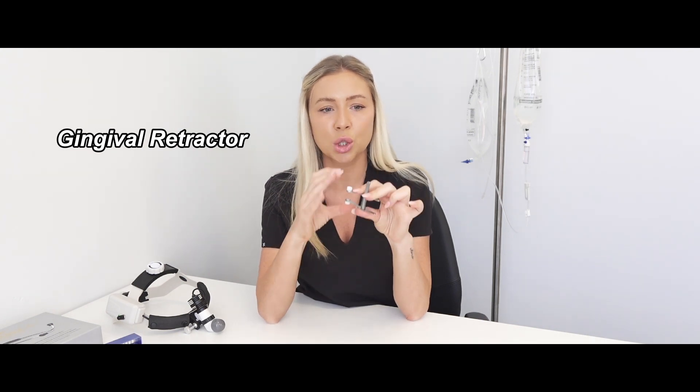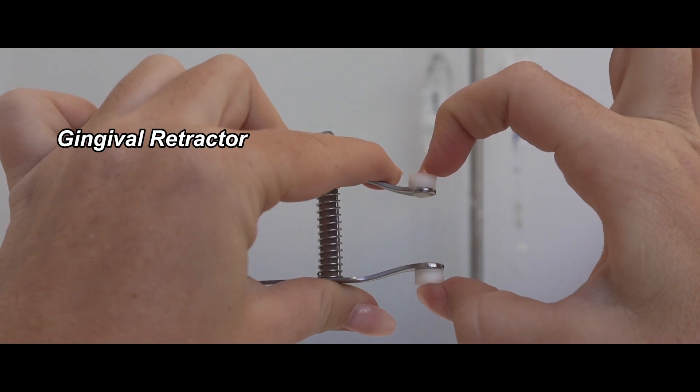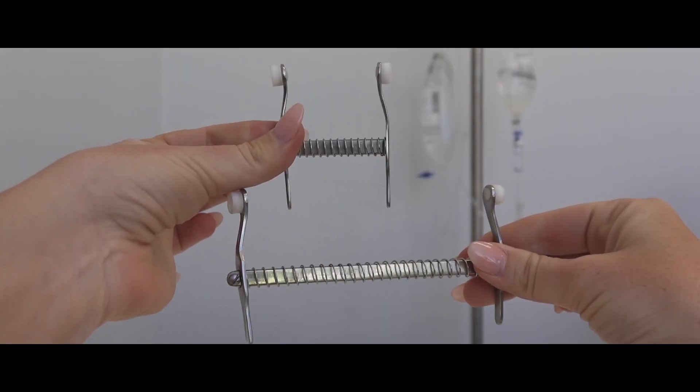The small gingival retractor I would use for a cat, and the larger one for a medium-sized dog. They come in a bunch of sizes, so it's good to have every size on hand. The bulk of dental procedures are going to be small to medium-sized dogs, but it's important to have instruments that cater to large breeds too. Large breed dentals take a long time — the teeth surface is larger, the mouth is larger, and flipping and prepping them takes more time. Having equipment that makes the procedure quicker and more efficient within reach will make your life way easier.